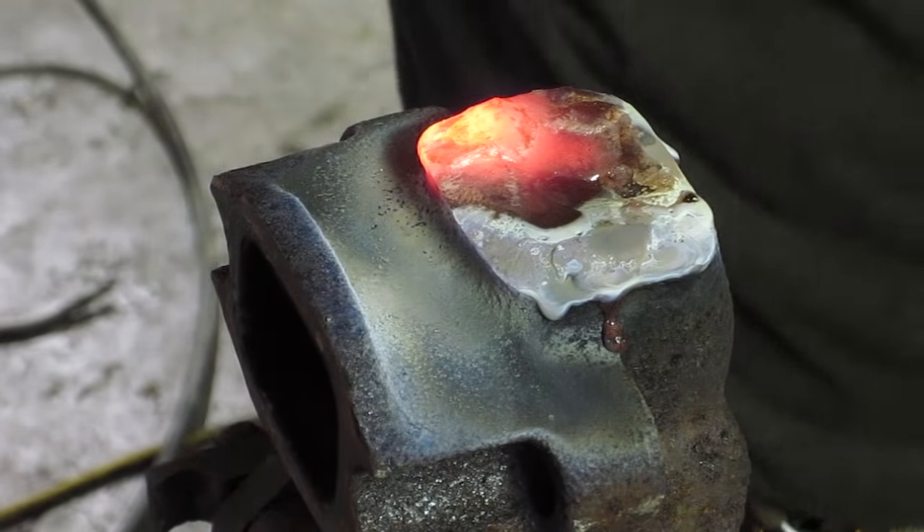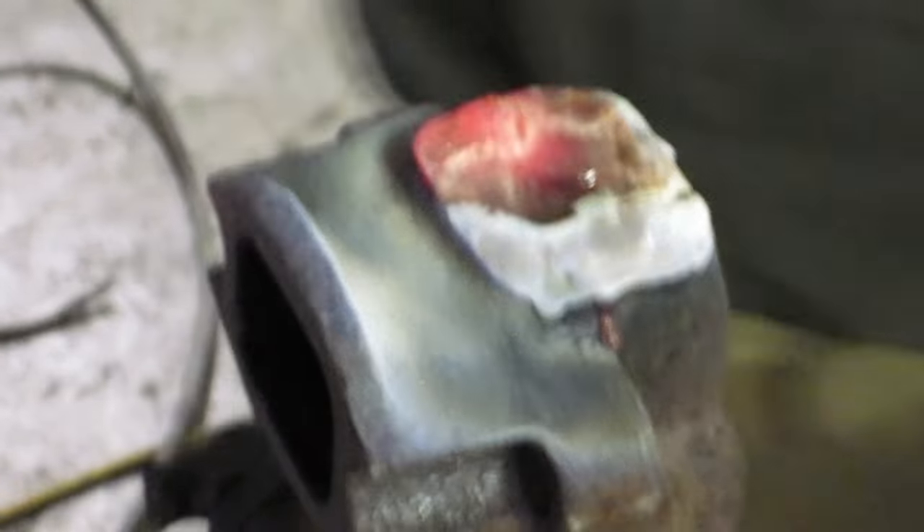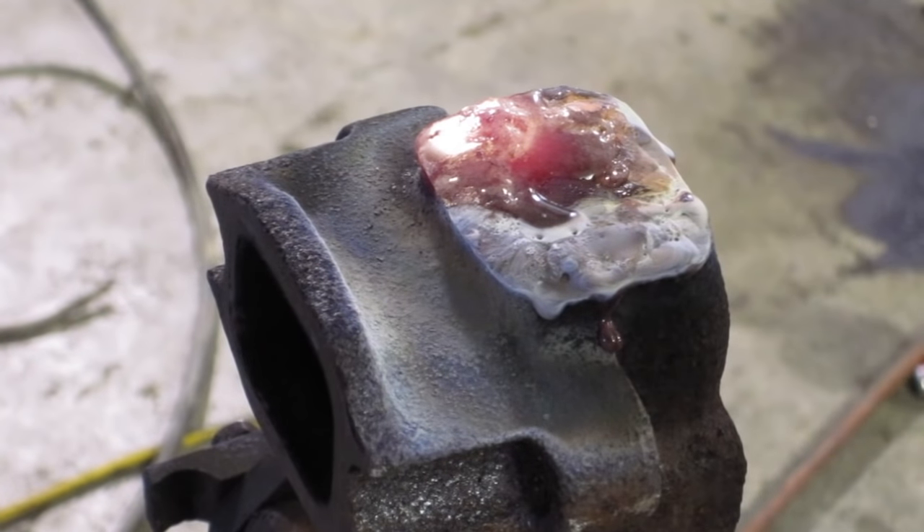There you go. Whatever you do, do not cool it with anything but normal air — and that's a nice looking little braze.